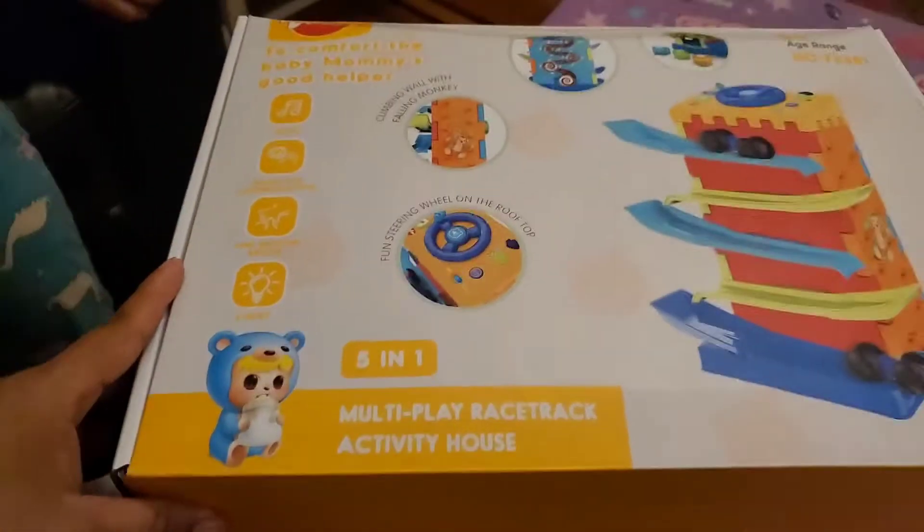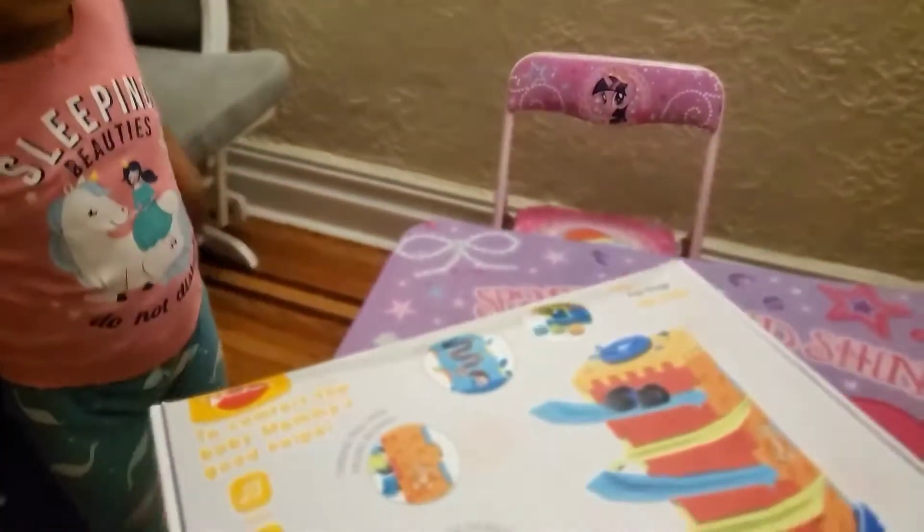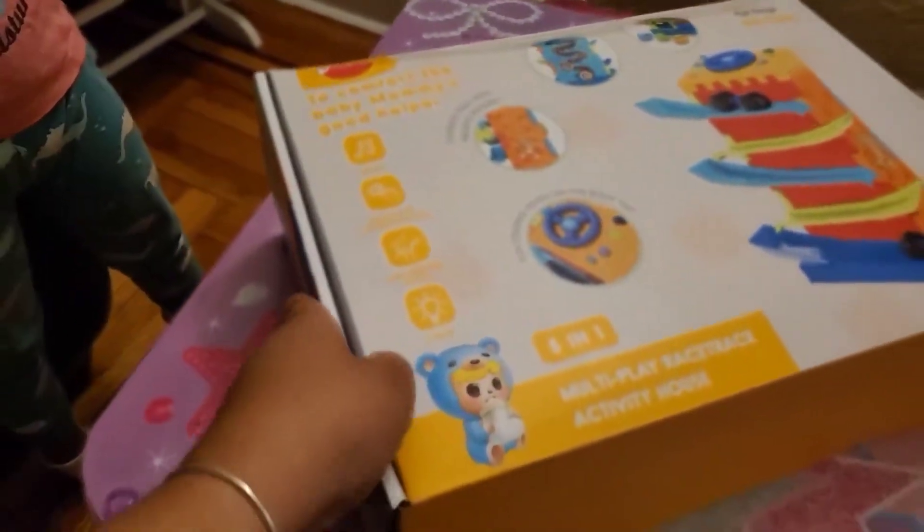Do you know what it is? No, I don't know either, let's open it. You don't know how to open it — I think we gotta open it through here, let's try it.